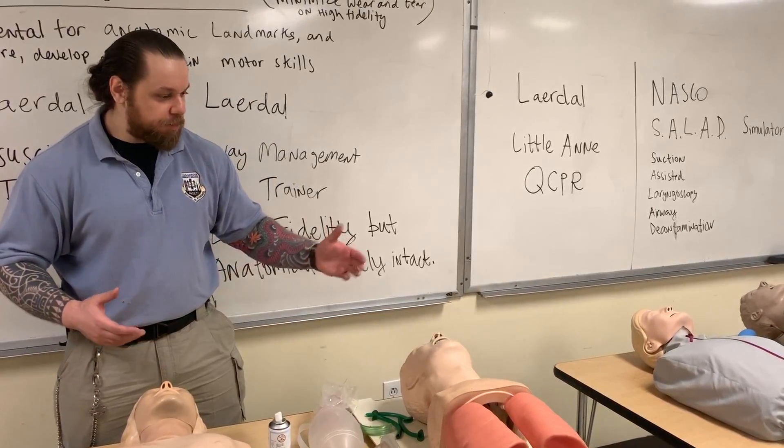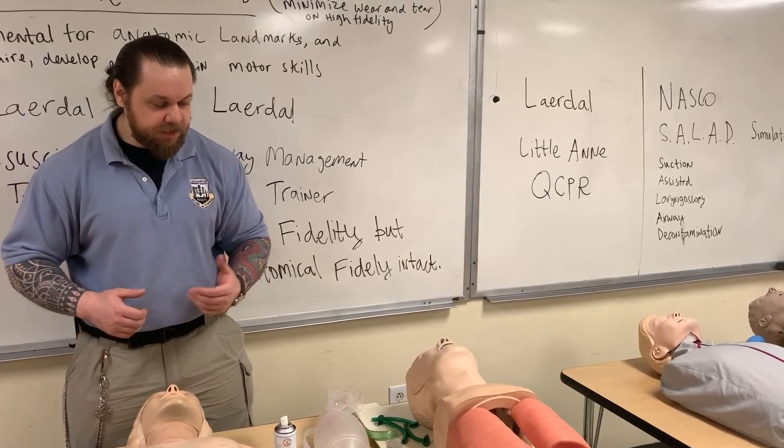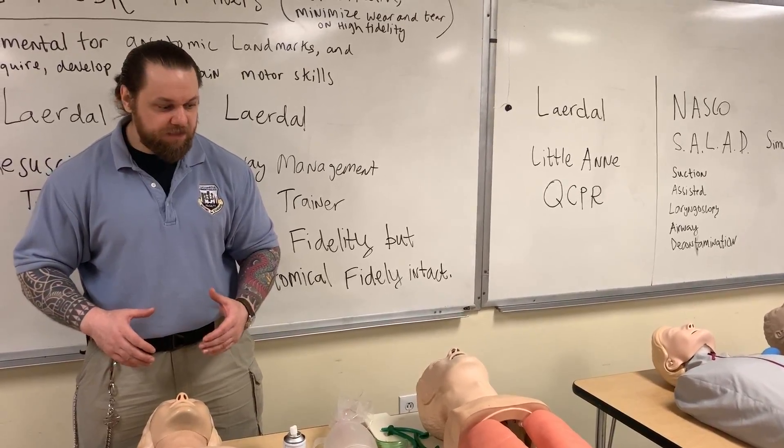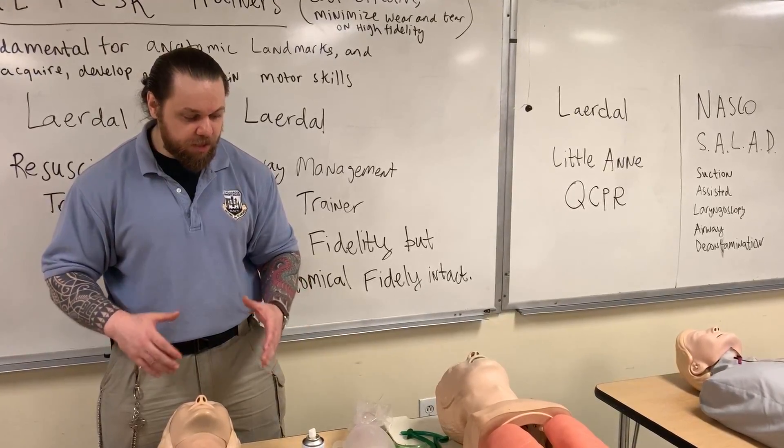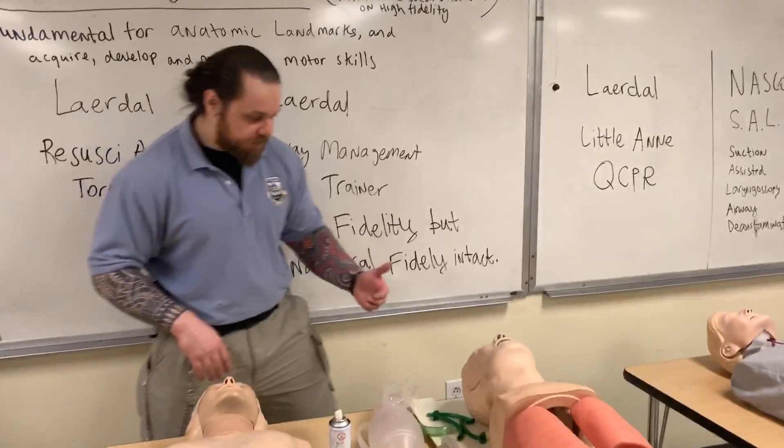Now, why do I have these airway test trainers in front of me? The reason is that even though they all serve as airway test trainers, not all of them are made the same. So I want to start here.